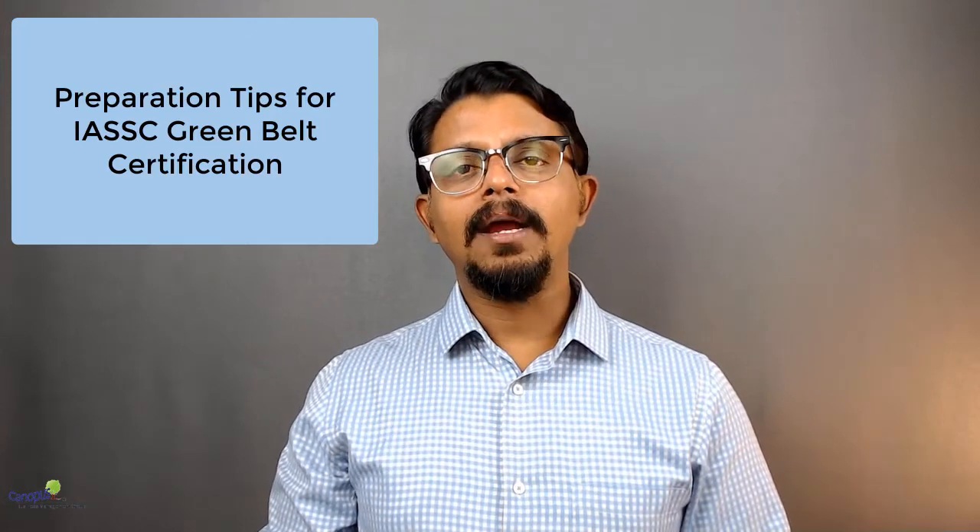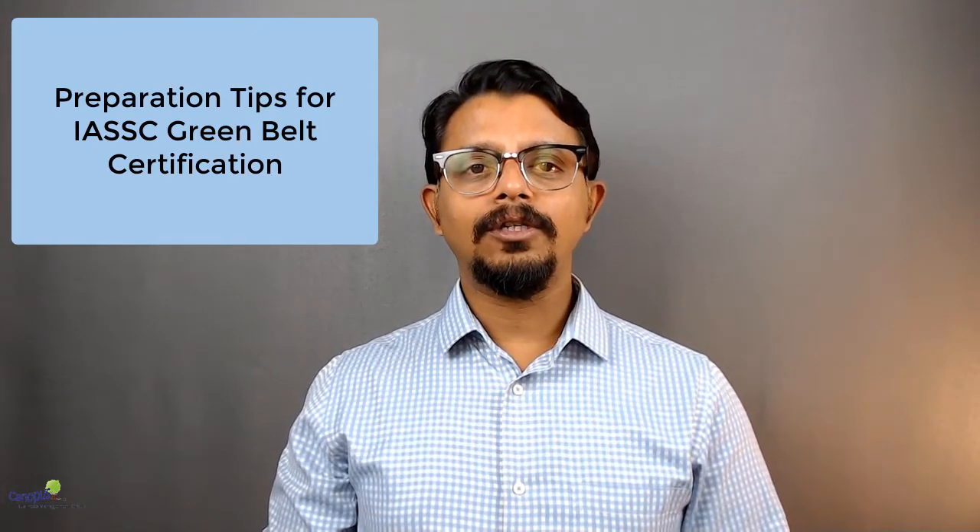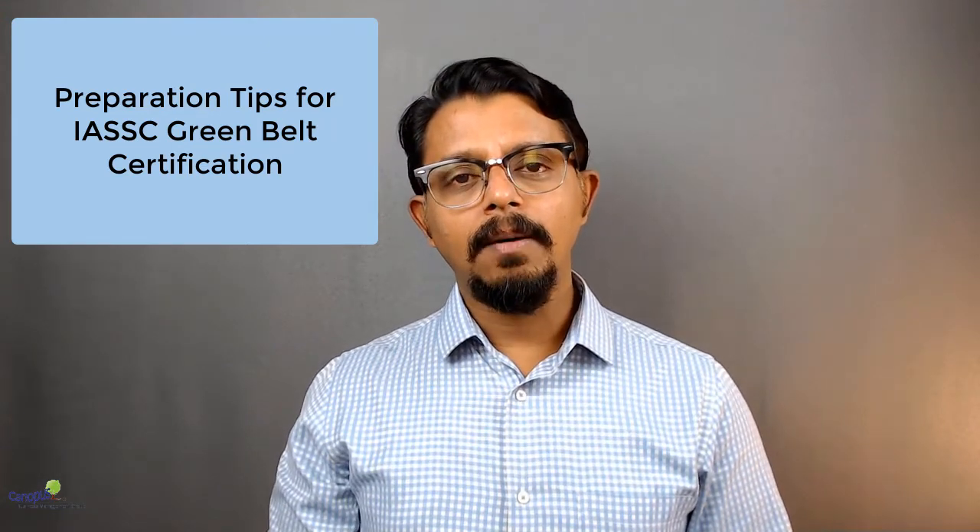How does the certification for IASSC Green Belt happen and how do you prepare for that? That is the purpose of this course. So let me start by explaining about the certification procedure itself.